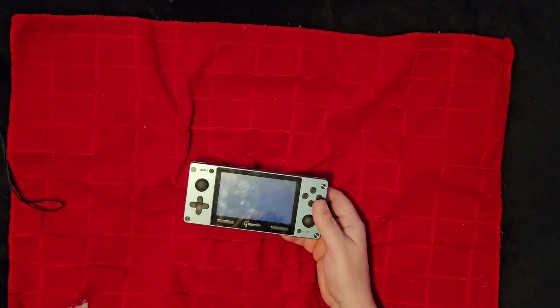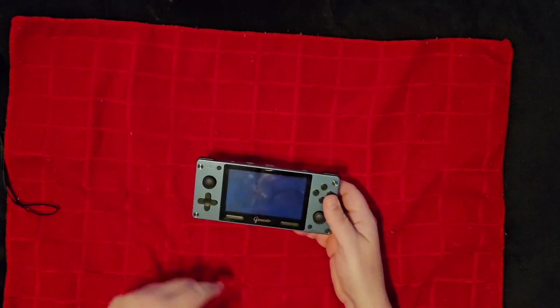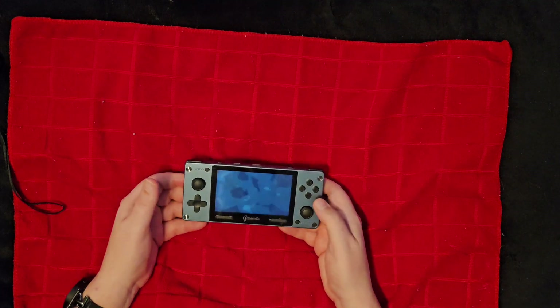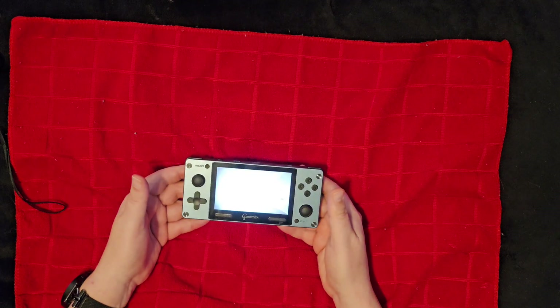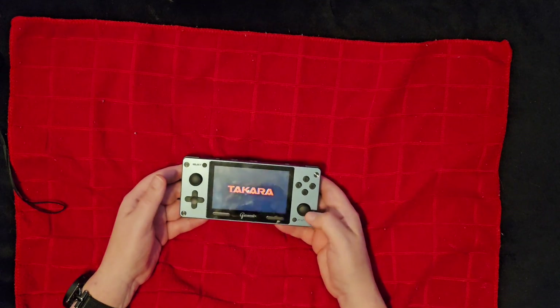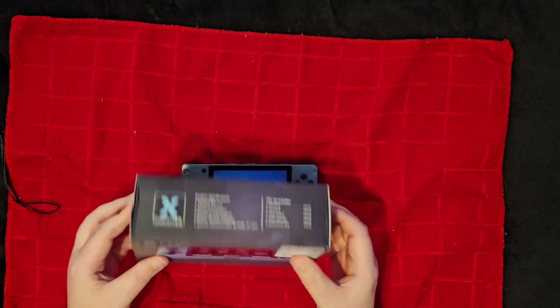It does play PlayStation 1 games fine. Again, you're not getting any upscaling and there's no ability to add shaders or anything like that, so you're missing out on all that. But if you just want to play the game at its native resolution, you're going to get that at this price point.